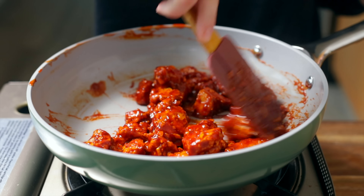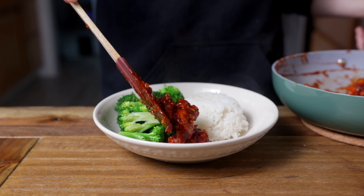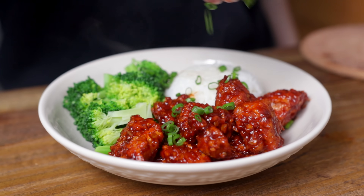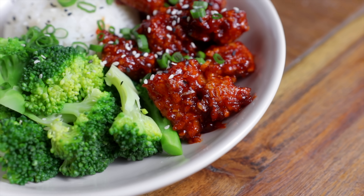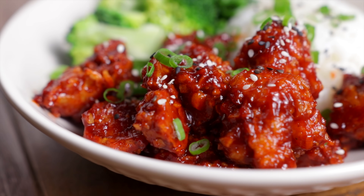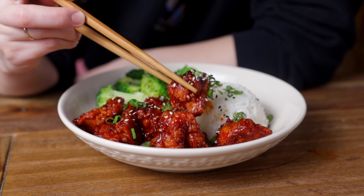I love serving this gochujang tofu with fresh steamed rice and broccoli. To me, this is like a cheaper and healthier version of something I would order as takeout — it really scratches that itch for me. And you can make the crispy baked tofu and pair it with any kind of store-bought sauce you like for a super easy lunch or dinner. You don't have to make the sauce from scratch.